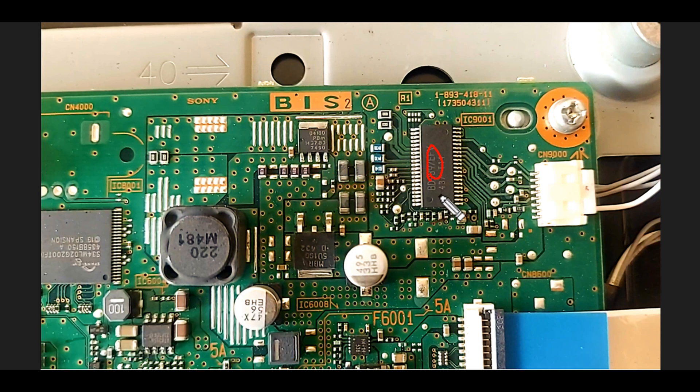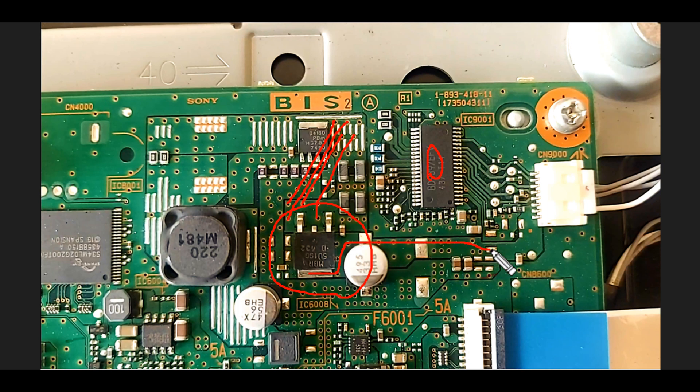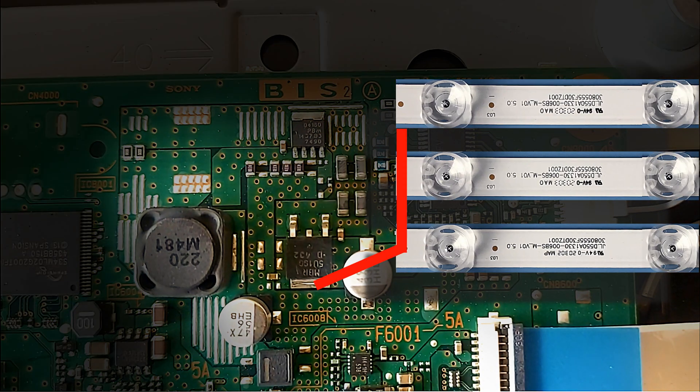There is AC output from the drain, and that AC is coming to the anode of this diode. The positive output from the cathode is for the common anode of the three backlight strips. The connections are exactly like this.